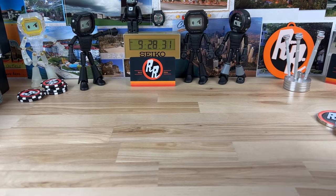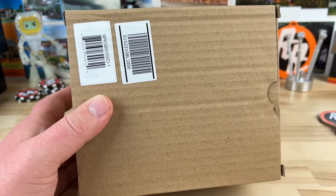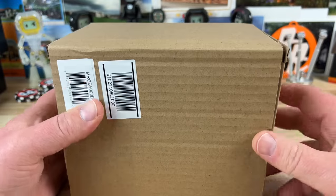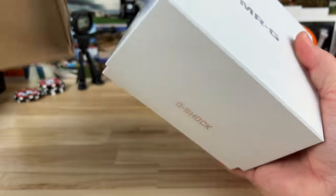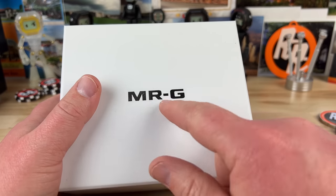Alright guys, I have a pretty epic unboxing here thanks to my buddy Jerry from the 3D Print Etsy store. I'll put a link to his store in the description — he has really cool watch-related 3D print items. Definitely give him a check and maybe let him know I sent you. Jerry's a big-time supporter of the channel.